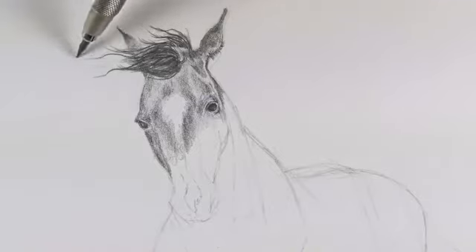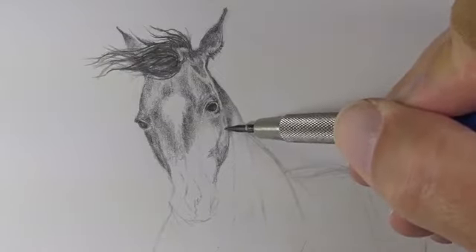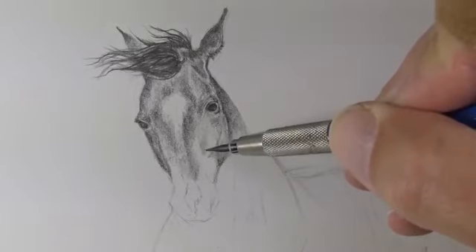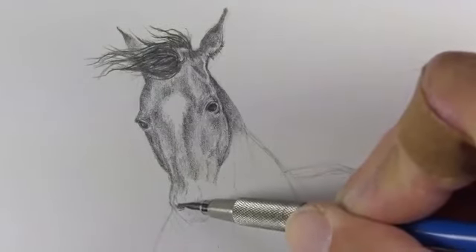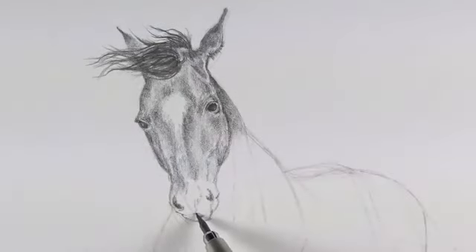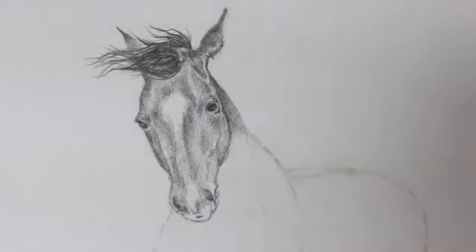We've started by addressing the value in the upper left-hand portion of the drawing. This will allow us to move freely from the upper left to the lower right gradually. This is because I am right-handed and I'm conscious of the fact that the palm of my hand may smear the graphite. I could place a piece of paper or paper towel underneath my palm to prevent smearing, but in these early stages if I'm just conscious of working from left to right I don't have to worry about that.